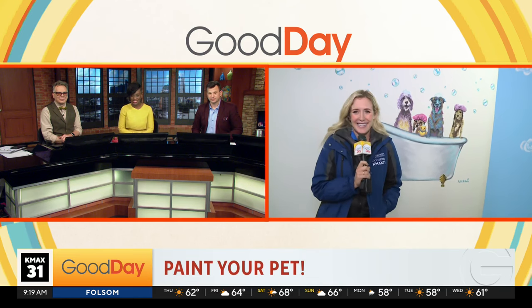Thank you for joining us. Calling all pet owners — now you can capture your pet's personality with a cool portrait. Molly is learning more about Rachel's Pet Portraits this morning. All you dog owners and cat lovers out there, you are really going to want to pay attention. A little back story.